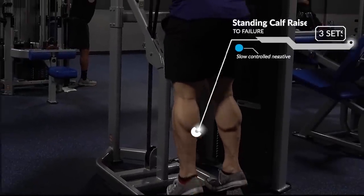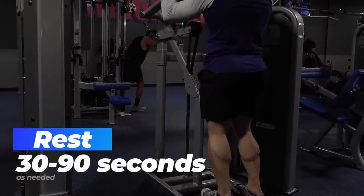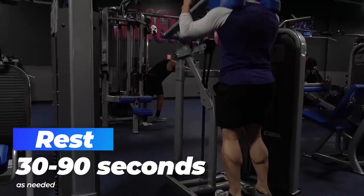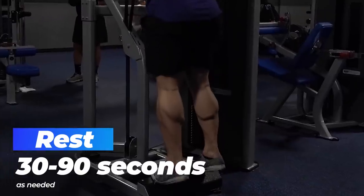Just finishing off three sets to failure of standing calf raises — making sure to get a good squeeze at the top. Don't leave calves as an afterthought if they're a weak area for you.